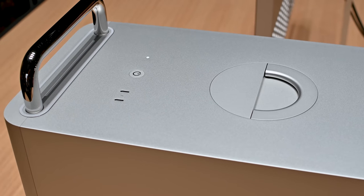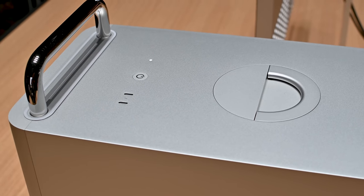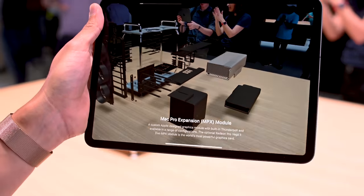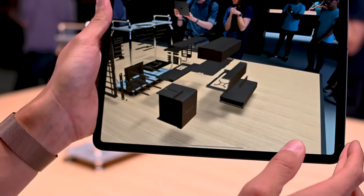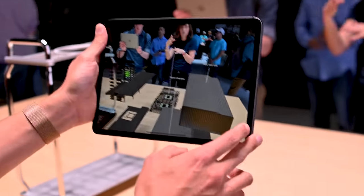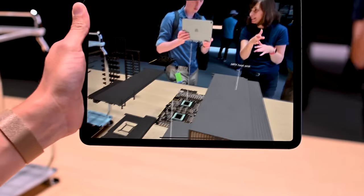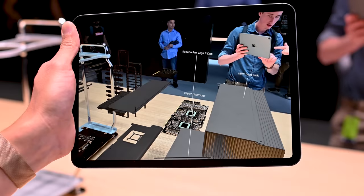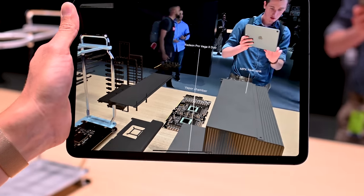The Mac Pro is a modular device. There's a D-latch at the top that lets you rotate it and lift it up, giving you 360-degree access to all the internal components. There are things like the MPX module in there — basically the video card — and the highest model comes with the AMD Radeon Pro Vega 2 Duo. That's two of them, giving you an amazing 28 teraflops of graphics performance. The standard one will have a 580X Radeon processor.